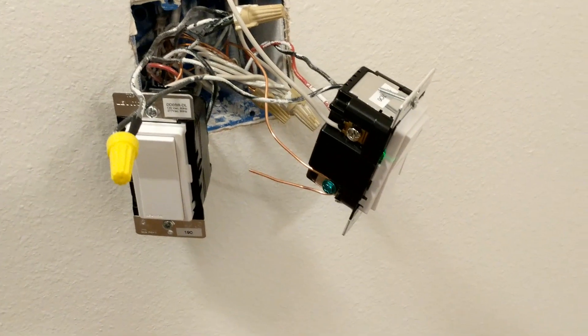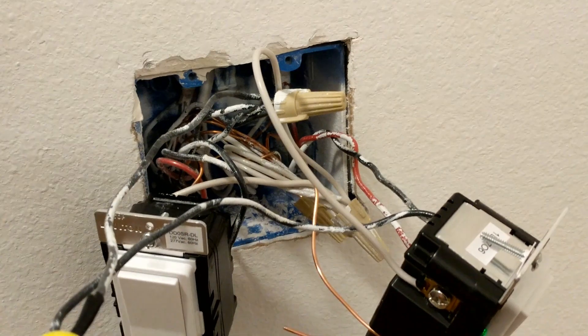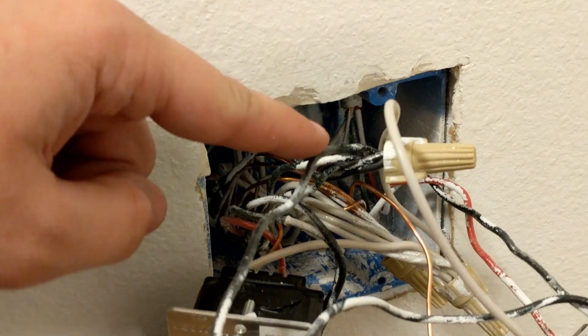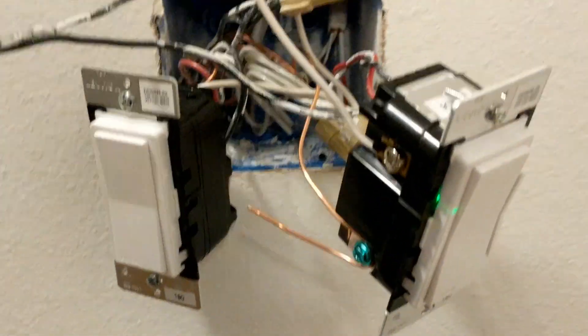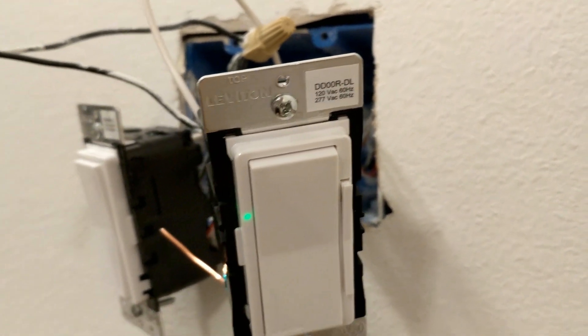Over here it's kind of a mess — I haven't put this all back together quite yet — but this is actually where my common load comes from the panel. This line right here is actually coming up from the panel, and this here is one of the DD00R-DL companion remotes.